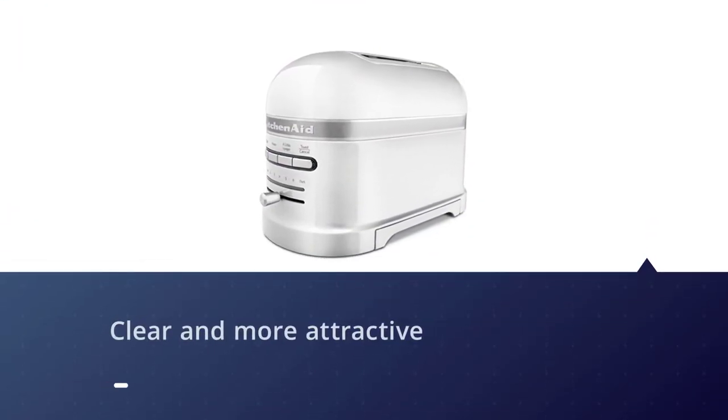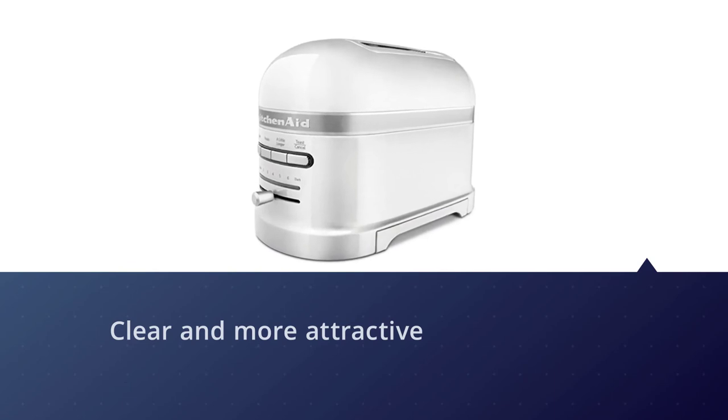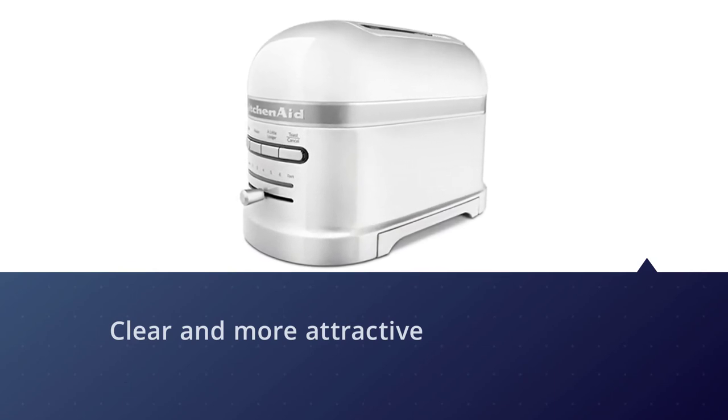The front controls look clear and attractive. There are seven toasting shades and options for one-sided toasting for bagels, as well as additional settings.